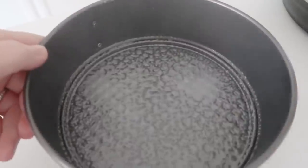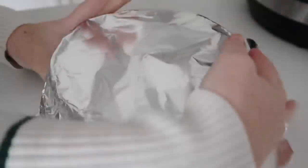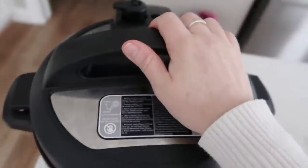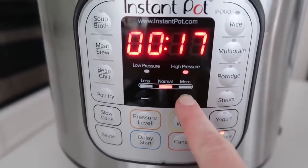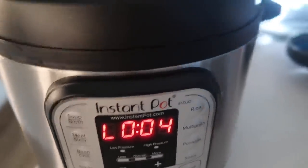Spray your springform pan with cooking spray so your cake won't stick, then pour your batter right into it. Leave about a half inch at the top because it will bake up a little bit. Cover your cake with foil — this is an important part because you don't want a soggy cake, so I'm doing two layers of foil. Make sure you seal it up the best that you can. Add your trivet to the bottom of the Instant Pot and add about a cup of water, then put your pan right inside. Close the lid, make sure the knob is on sealing, and press pressure cook or manual — they're the same thing — and go all the way up to 45 minutes. Your machine will say 'on,' then start pressurizing and count down.